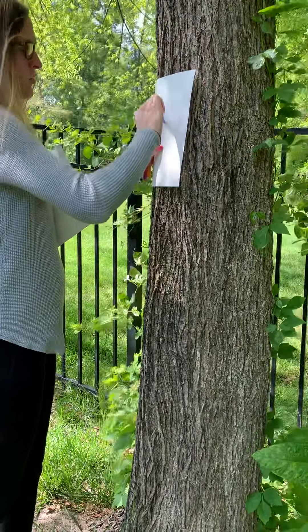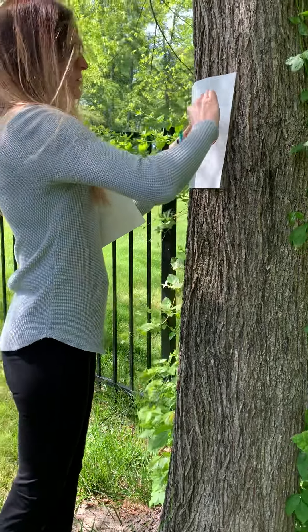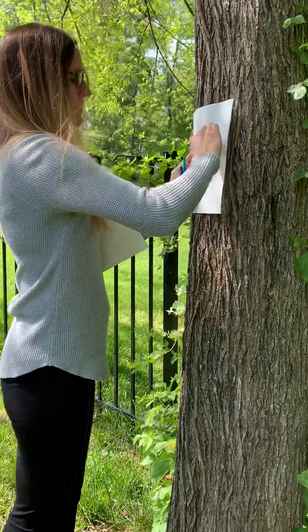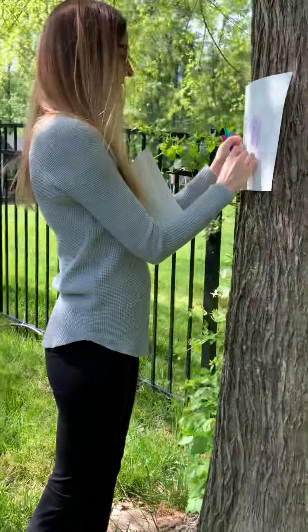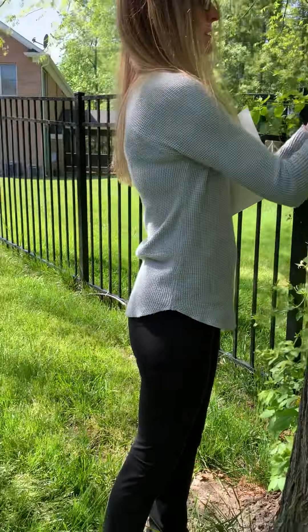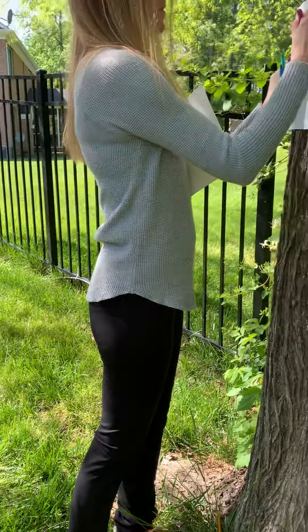If you want to find a different tree, you can do that. You can find all different patterns in the bark and you can change your colors to make a very colorful bark rubbing.